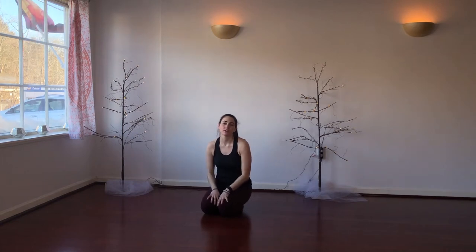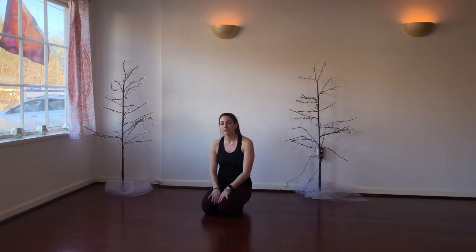Hey guys, I'm Jen Pignone. I'm a 200-hour registered yoga teacher here at the Angel League in Ridgefield, Connecticut. Today I'm going to walk you through a short, slow flow for hip opening.